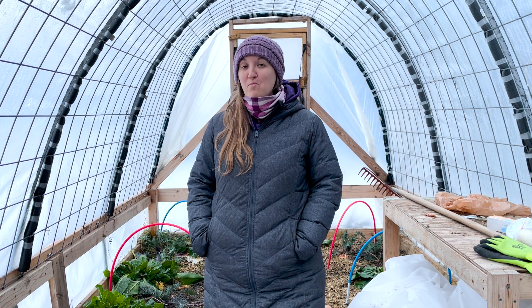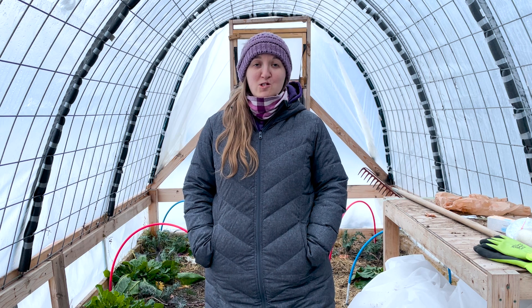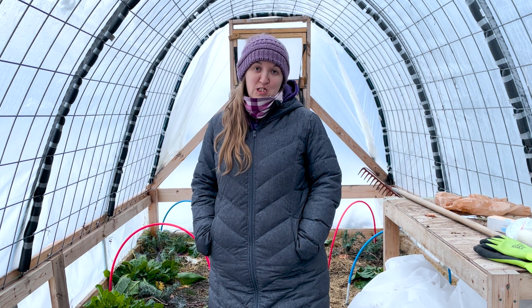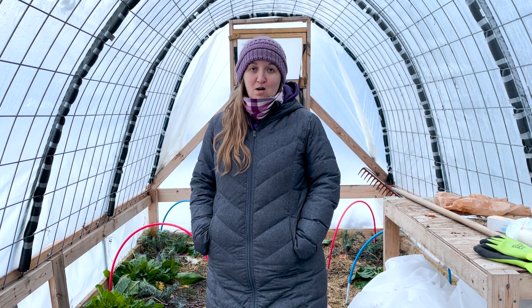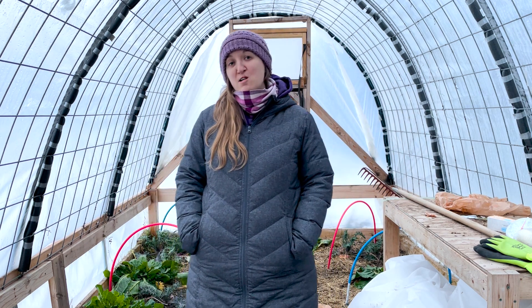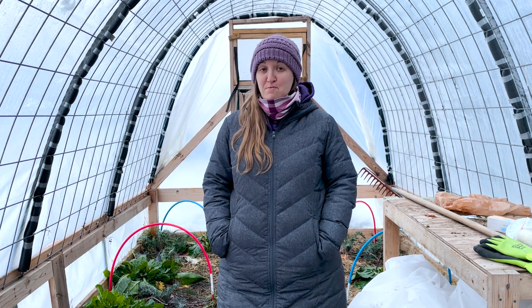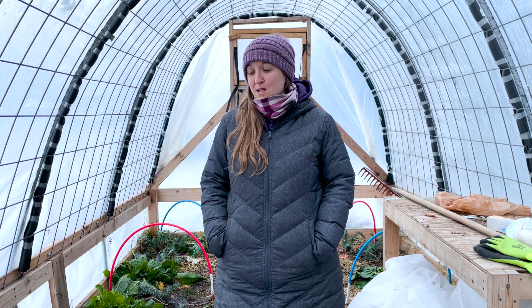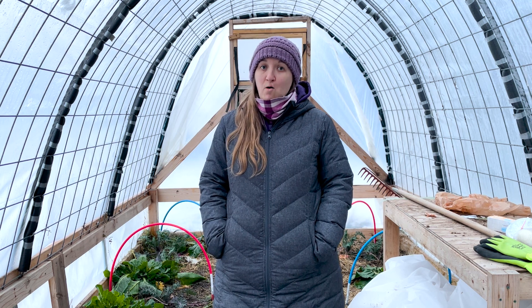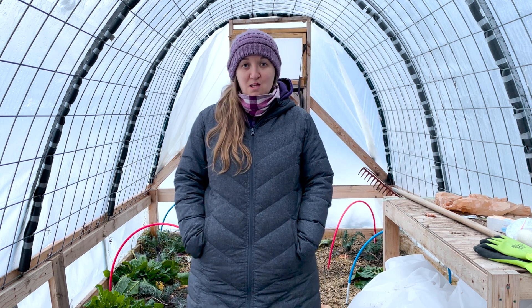My family's cattle panel greenhouse allows us to grow food in the dead of winter, as well as get a head start on the growing season come springtime. A greenhouse is basically like a giant cold frame, where the heat from the sun gets trapped inside, keeping the plants warm, as well as protecting them from the harsh elements and weather that often happens during the wintertime.